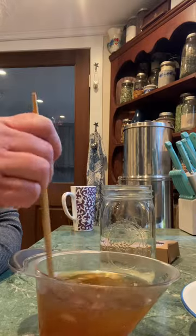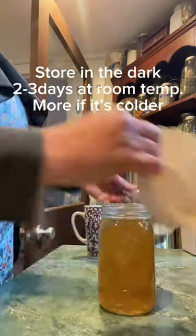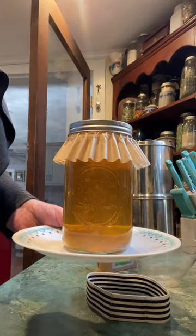Then we're going to come back and strain these grains out and give it some fruit and do a second ferment. These grains are actually considered a SCOBY, so it's kind of like kombucha. I linked some of this for you, but you have to come back in a couple days to see how it turns out.